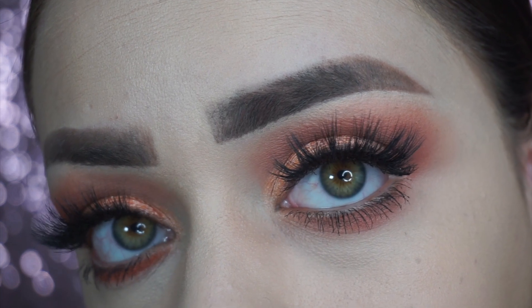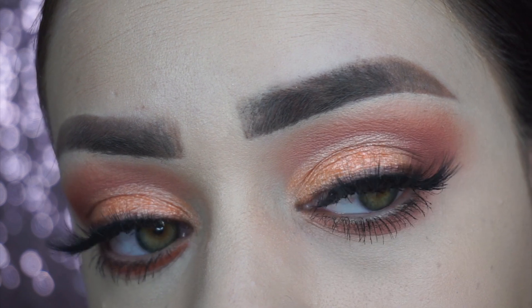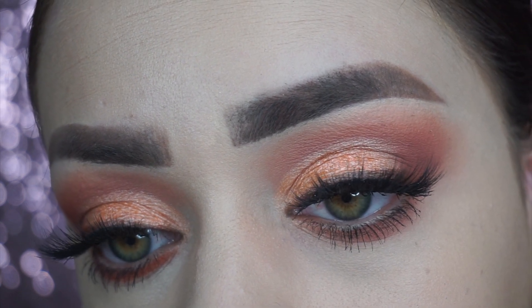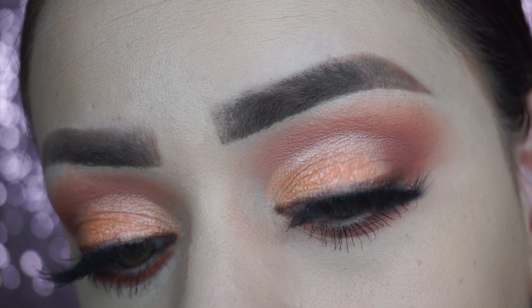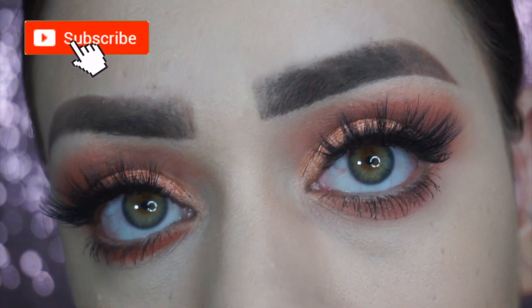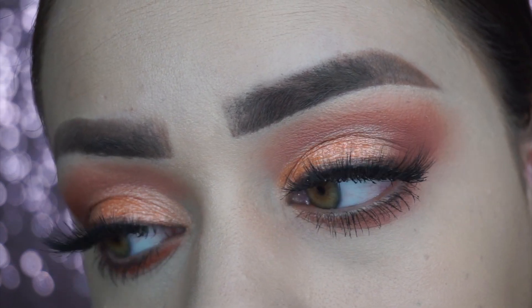I hope you guys like the super easy corally look. This is definitely a hot girl summer type of look. If you guys want more looks like this, please let me know down in the comments below. Gracias por ver este video. Si les gustó, no se olviden darle un thumbs up y suscribirse antes de irse. Thank you guys so much for watching. Gracias por ver mi video y los veo en la próxima. Bye.